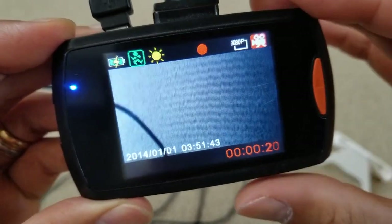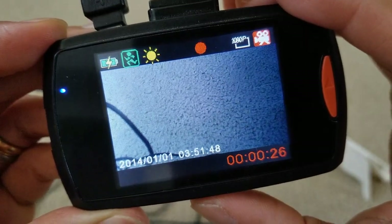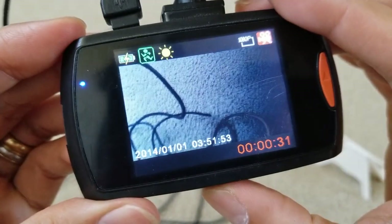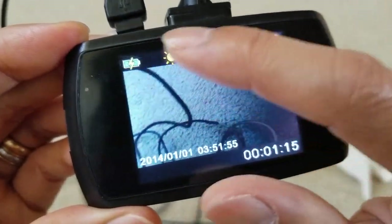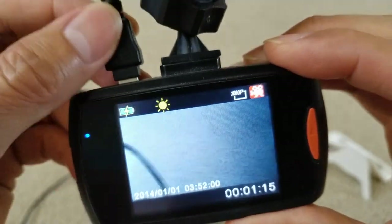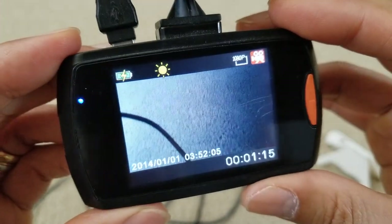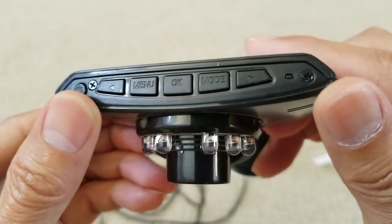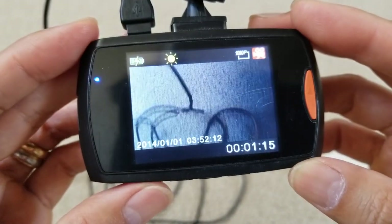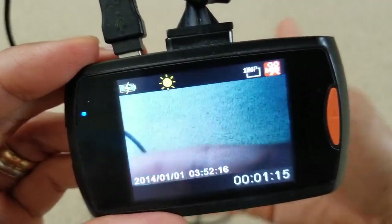The problem is, once you click stop recording, it's going to kick you out of motion detect mode. So if you press OK, you need to reactivate the motion detect, or the motion sensor, again. If I move around right now, it's not going to record anything.